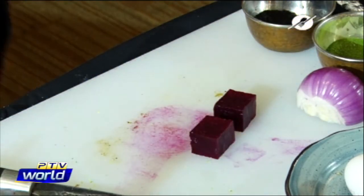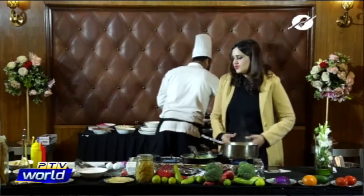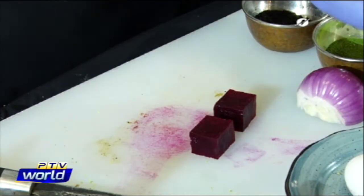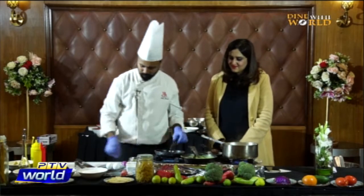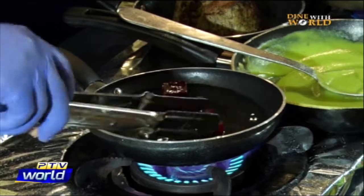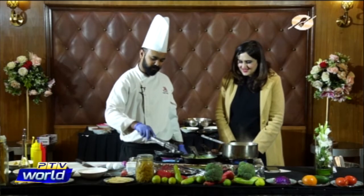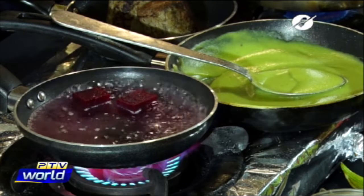Our puree is ready. Now for our last ingredient — beetroot. We start to make the beetroot and carrot. We have a beetroot and we're cutting it into cubes. Some people prefer cubes, some prefer julienne, but today we're doing cubes. We boil the beetroot cubes in water with salt and pepper.